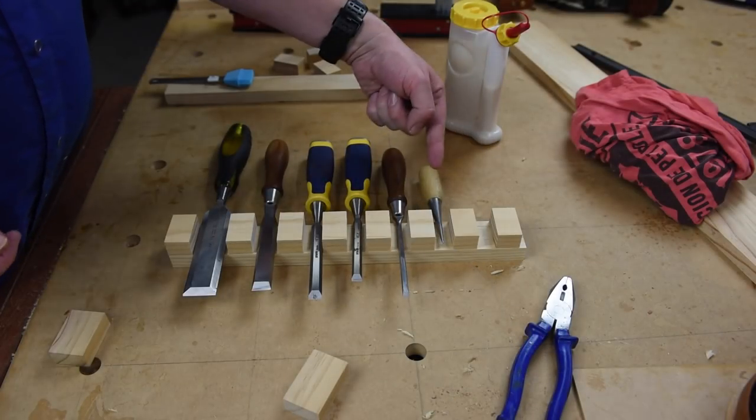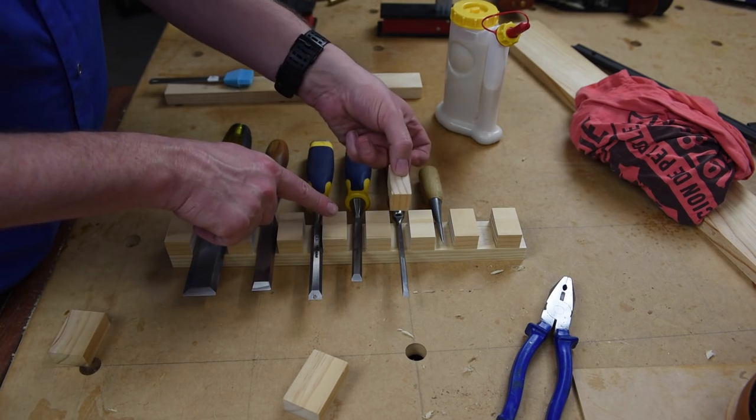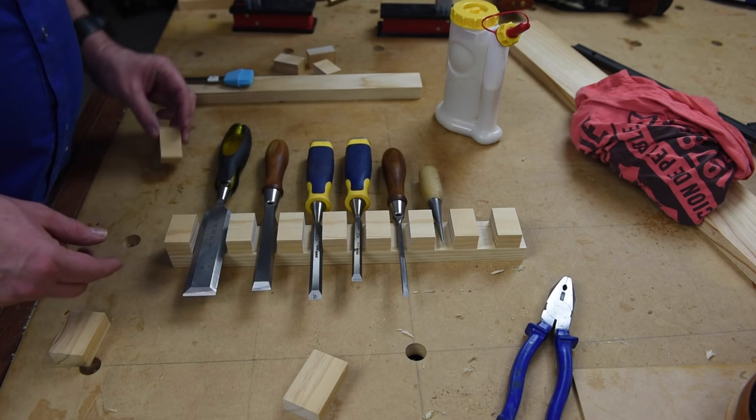All I've done is laid out my chisels roughly how I want them and used a little spacer block in between just to set the distances so they're all pretty even.